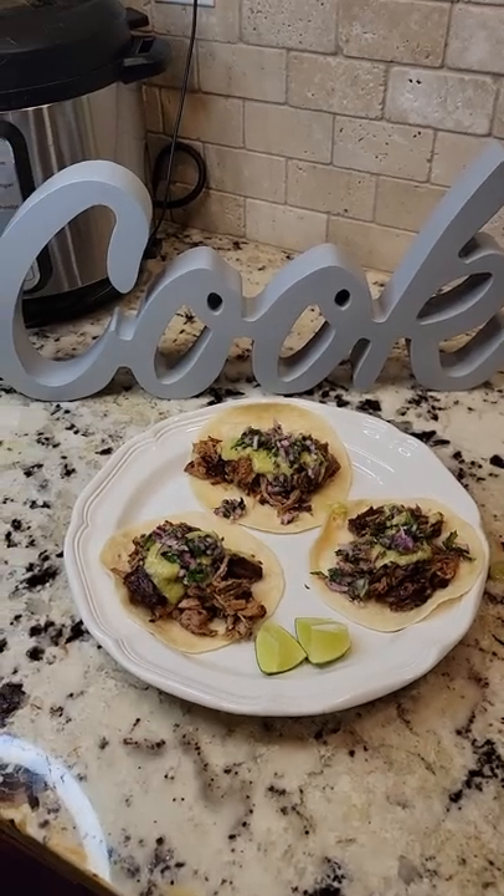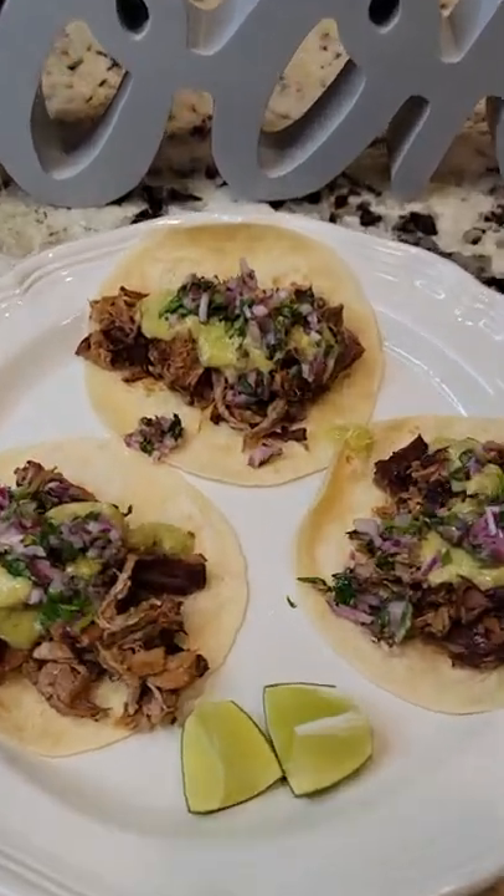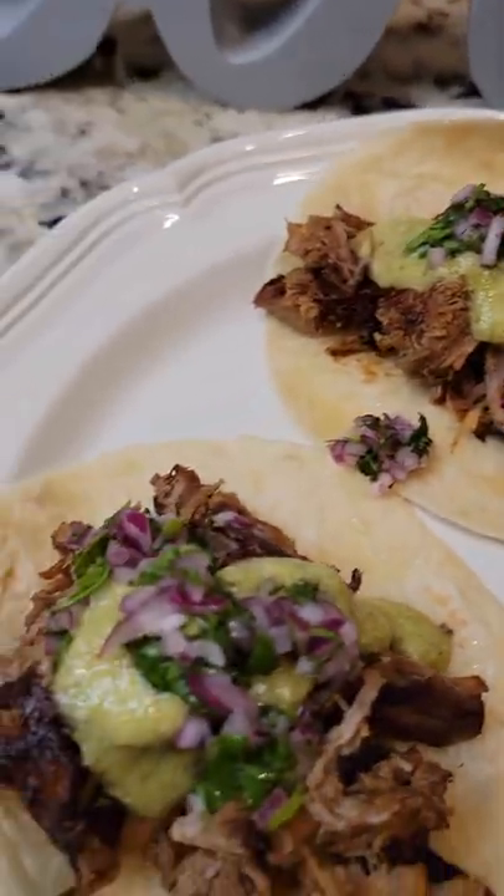I hope you guys try your instant pot for applications like this. It is so easy and so hands-off and these turn out so delicious.